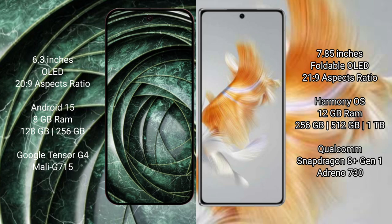The Google Pixel 9a runs on the Android 15 operating system, while the Huawei Mate X3 runs on the HarmonyOS operating system.